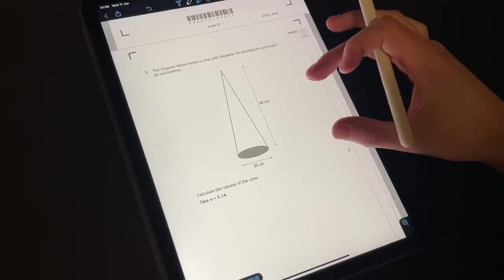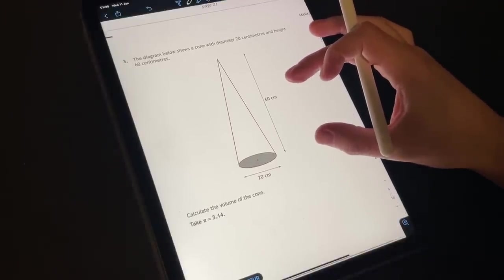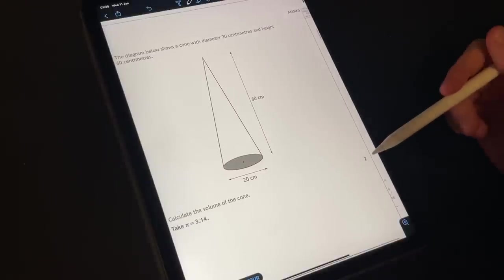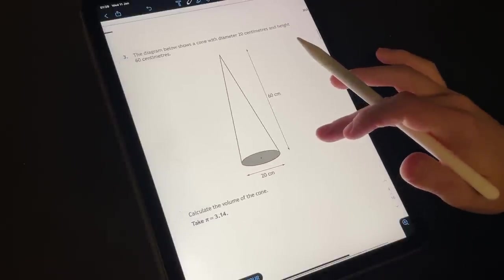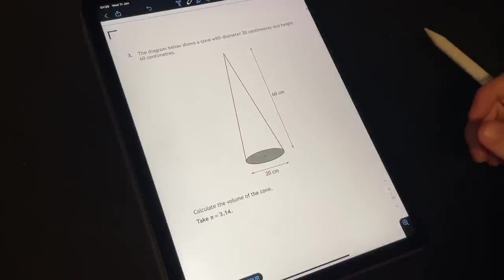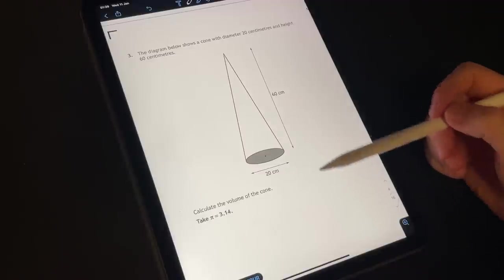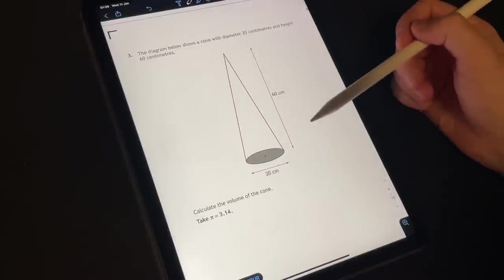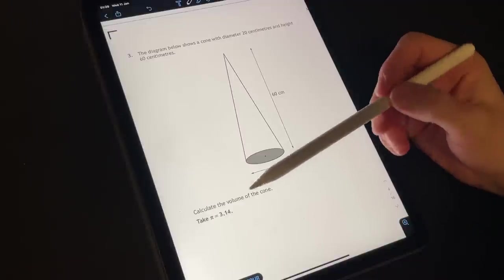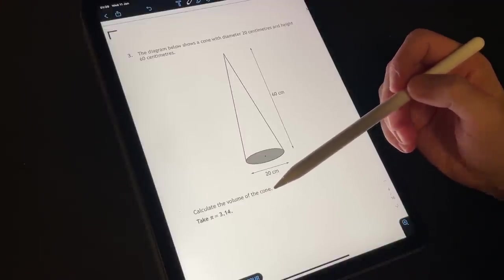Alright, question number three. We have a nice diagram of a cone here — this one's worth two marks. The diagram below shows a cone with diameter twenty centimetres and height sixty centimetres.